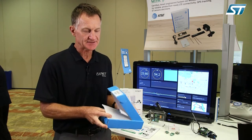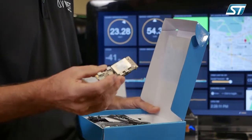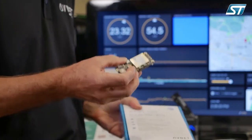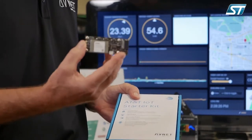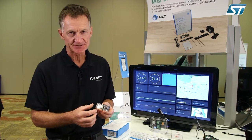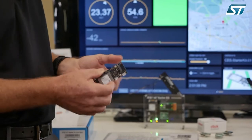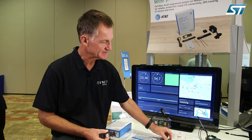Inside the kit, you're going to get quite a lot of enablement. You'll get the certified system on module solution. This is for development, but it also scales to production — it's been pre-certified and you can bring it into your product as a building block. What we're showing here is the certified system on module in a prototyping system where we've taken the SOM board, added it to a carrier board, and connected it to a prototyping expansion system with click boards.